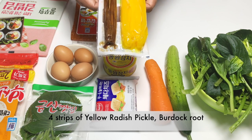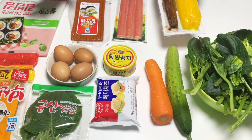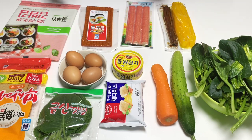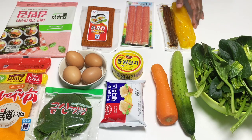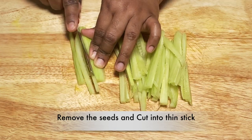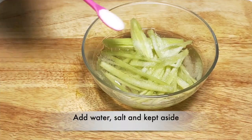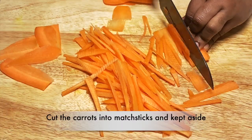I'm not sure how to use a kimbap set, but if you have a set of kimbap, you can use it as a set. It is optional to make all the ingredients. We can cut the ingredients as needed.